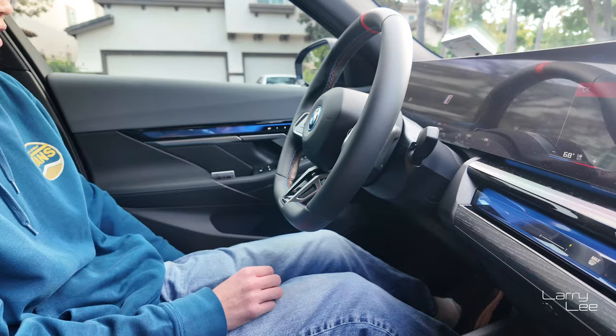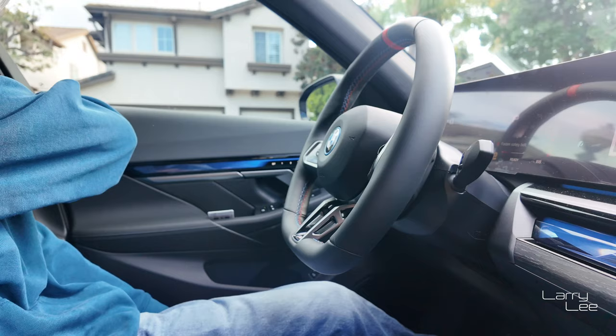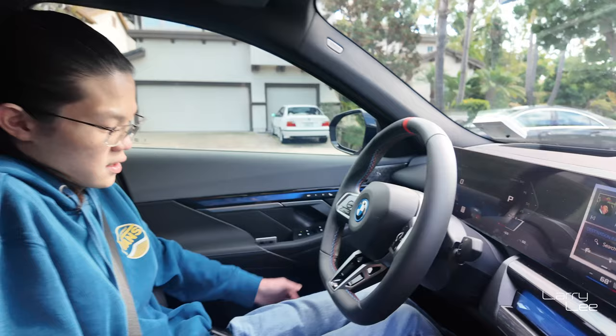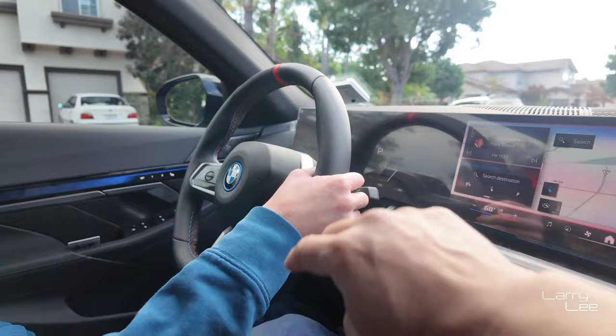Can you adjust the seats? Put your foot on the brake. Why is it not letting you? So that's one thing about the BMW already — it's kind of weird. The key needs to be on you. It needs to be in this vicinity because the key was just sitting right here and it didn't like it.